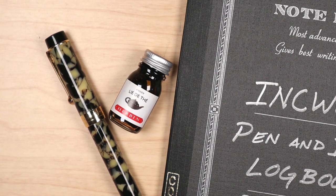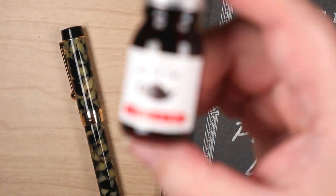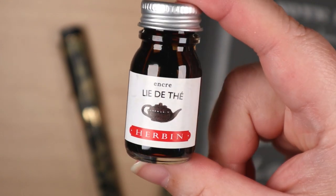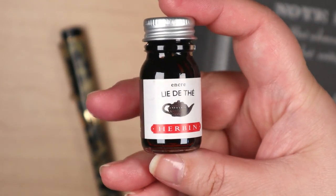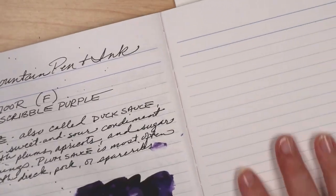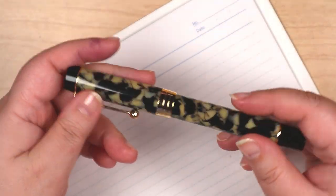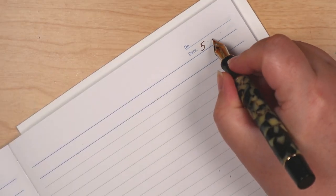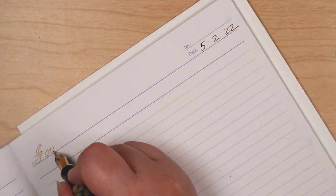If you're a returning viewer, you might be thinking, whoa, deja vu. It's true that both this pen and ink have already been featured on this channel, but not in my pen and ink logbook, which is where I demonstrate these things with writing and drawing samples, along with a washi swatch. So that's what we're doing today with the Jinhao 100 Classic Fountain Pen and Airband's Lidete ink. The paper is in a Japanese-made Apica CD notebook.